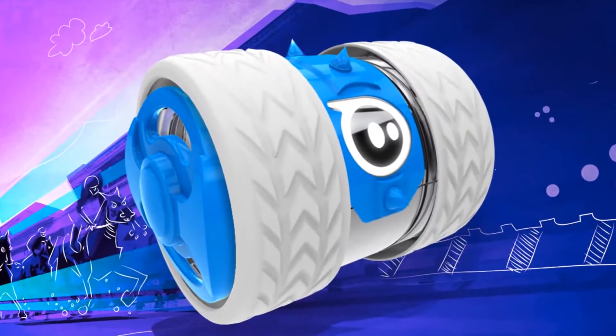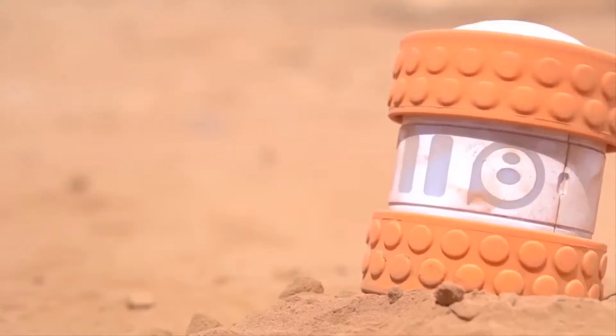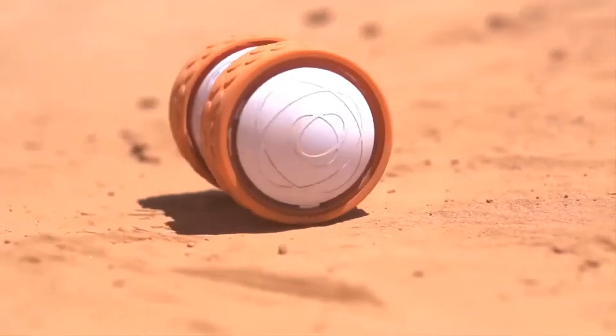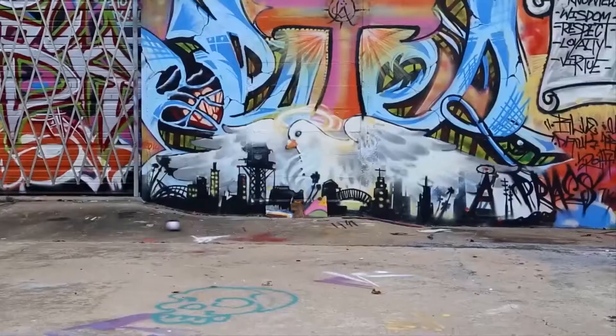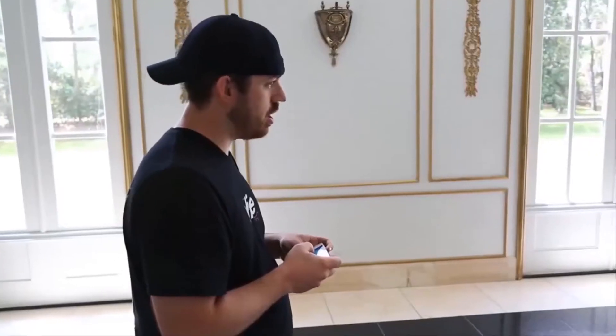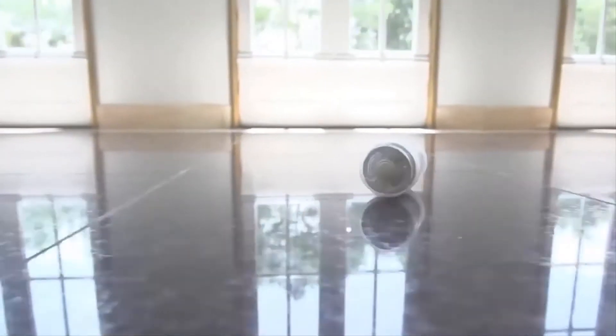Once you start riding the Oli, you'll see how its solid structure is suitable for practically all terrains. You can ride it indoors, or on the road, or on coarse sand, or up a rugged slope. It is sure to display its brilliant showmanship just about anywhere.